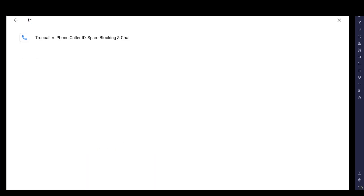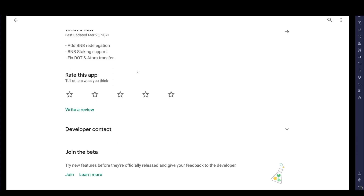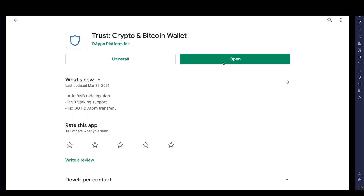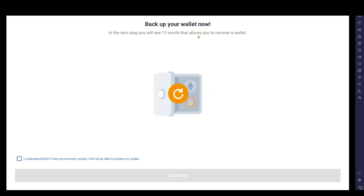First things first, we need to find Trust Wallet on the Play Store. Search for Trust Crypto and Bitcoin Wallet. I already have it installed. You can have a quick look at the reviews and see what's going on before jumping ahead. Once it's downloaded, click Create a New Wallet.